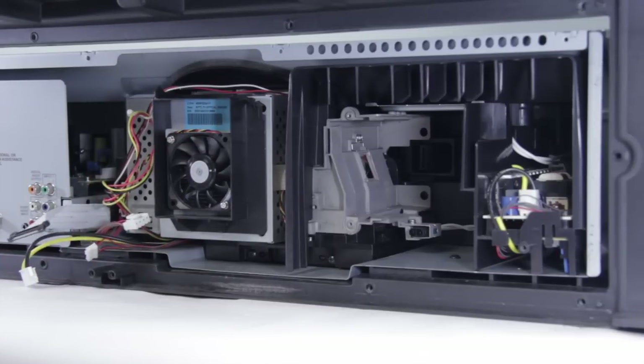So now we've taken out those four connections, we're able to go ahead and undo the screws and then the optical block will come out.